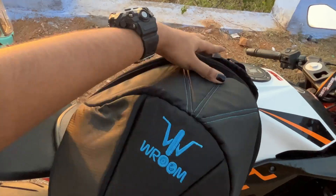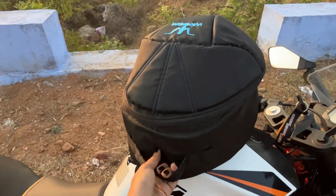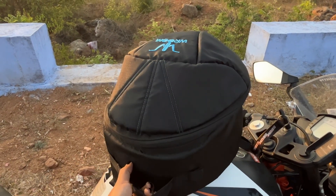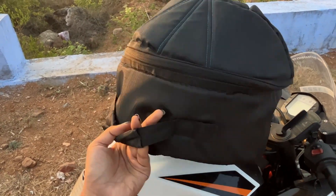But recently, we purchased a product. Roomgears is a helmet bag. This bag has been used for 2 months. I'm going to review it as a product review and share this experience.